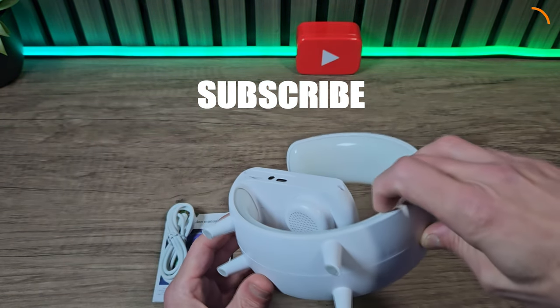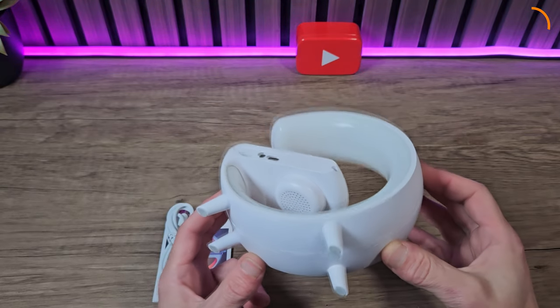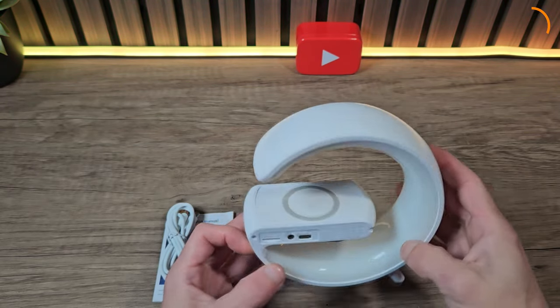On the bottom we've got a Bluetooth speaker. We've also got the four feet, which do have little rubber grips on, so it sits nice and stable on your desktop.